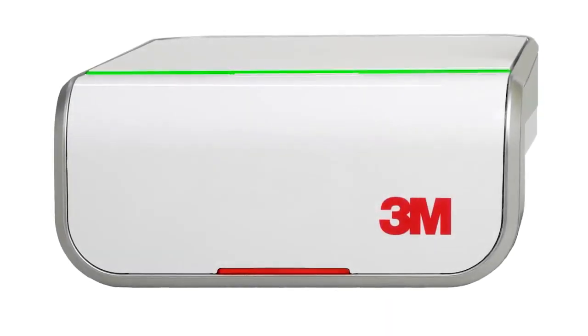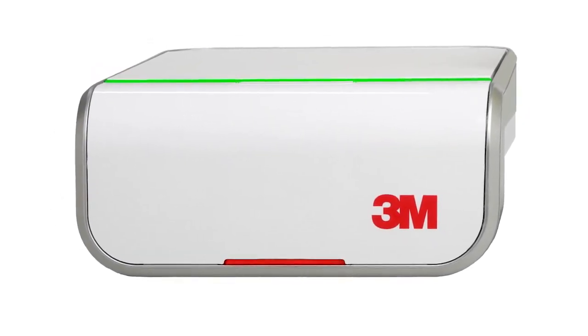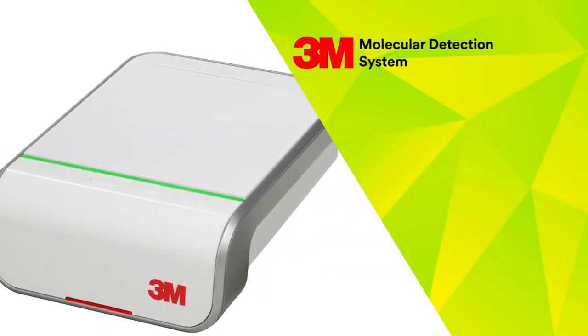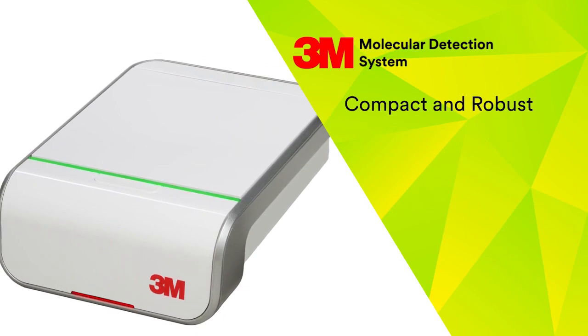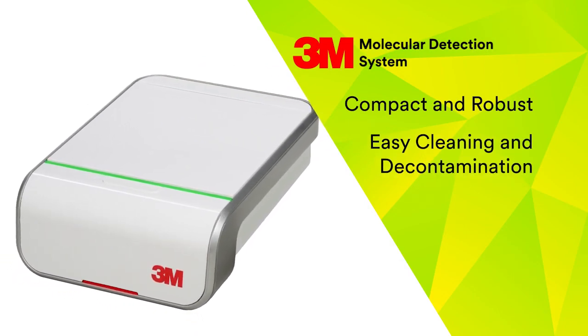At the core of the 3M Molecular Detection System is the 3M Molecular Detection Instrument. Designed with simplicity in mind, the instrument is both compact and robust with a removable heater for easy cleaning and decontamination.